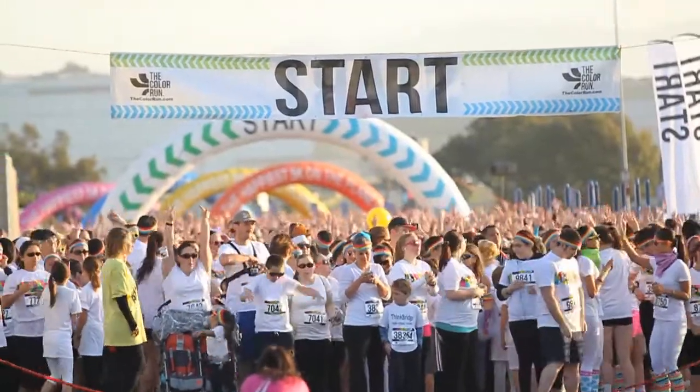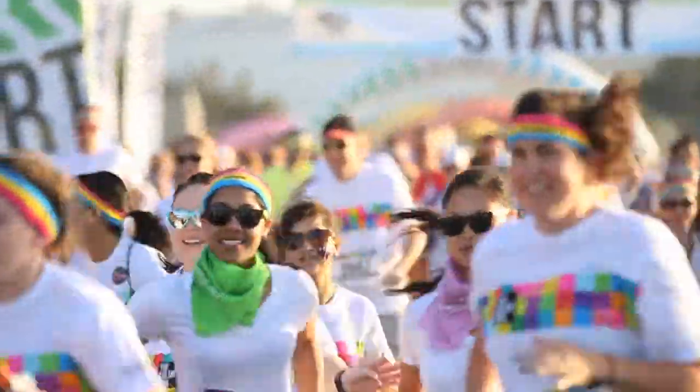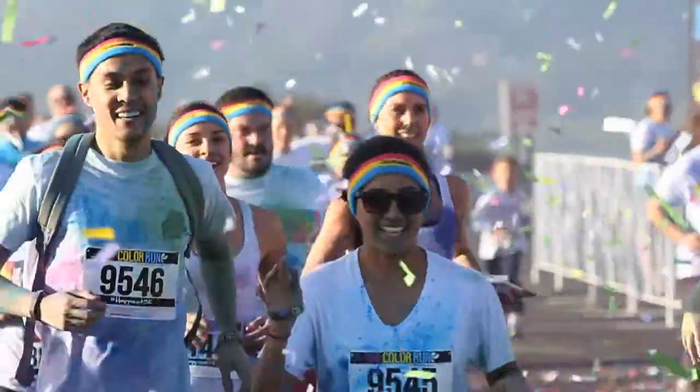You just want to get out there and show what you're made of. You go out there to have a good time. Anyone can join running to be in the environment. The energy is there, and I love that energy.